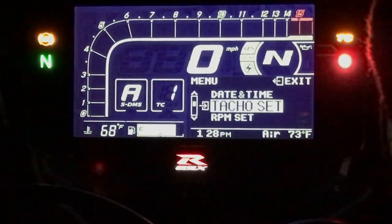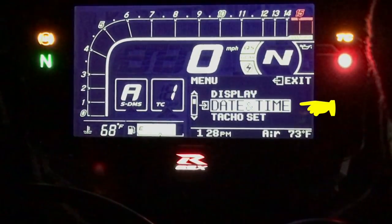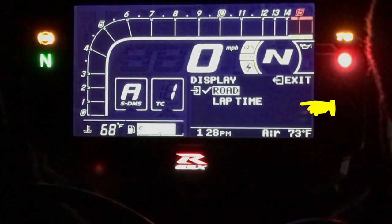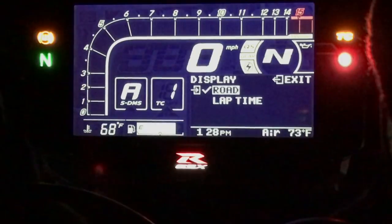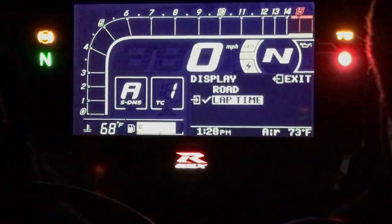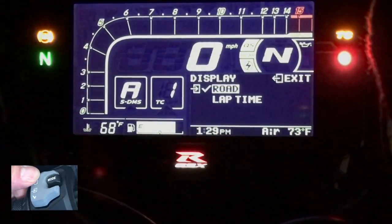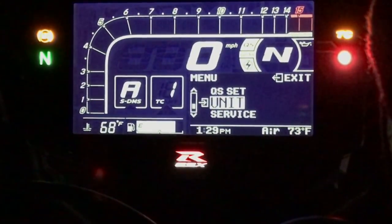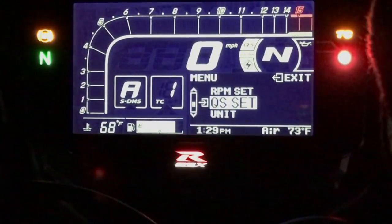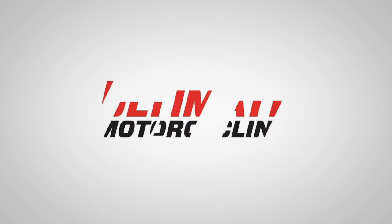Now we can go to the tachometer setting — you can change the tachometer readout. You can also change the date and time via the display setting. Under display, you can choose between the street readout or lap times; if you're on a track day and want to do lap times, you can change the readout so that instead of your speed, it shows your lap times. There are also service interval settings and units — whether you want kilometers per hour or miles per hour. Hit the menu up button to exit, and you're back to your miles, range, and trip meter.